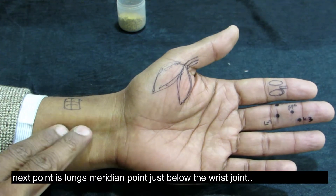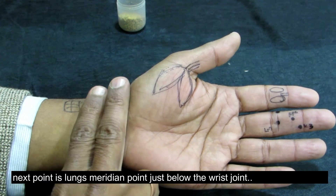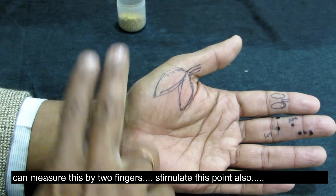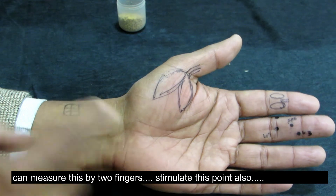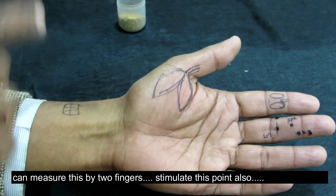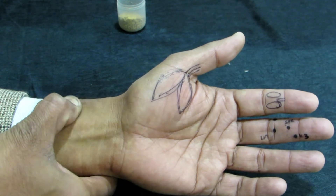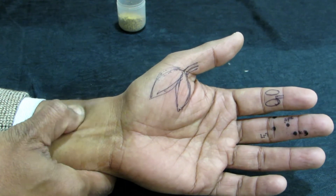Our next point is on the left hand, two fingers below this way. When you measure it, this point will come from the outside. You can give it stimulation using your fingers — press, rotate and release.